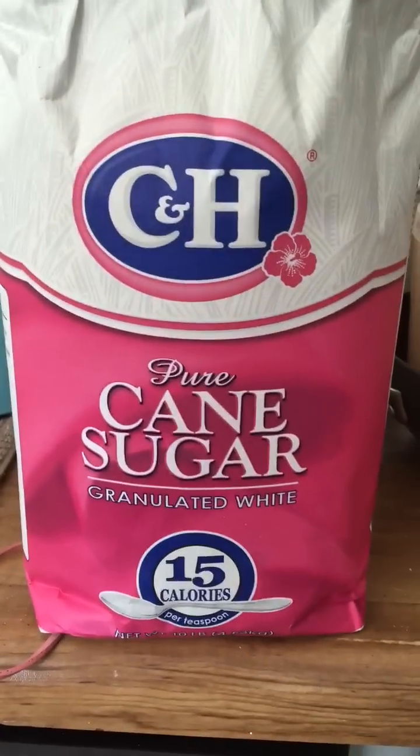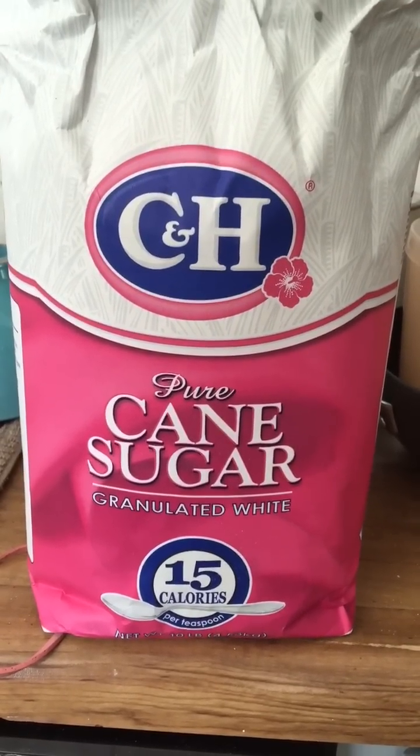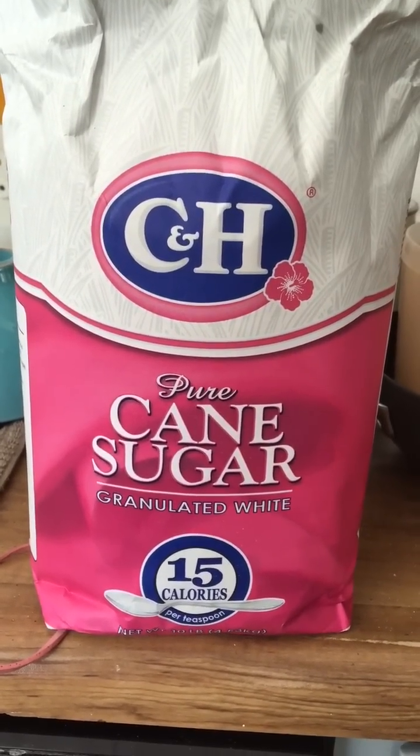Hello YouTubers and welcome back to my channel. I'm going to do a quick video on the concept of sweetening your soil. Now you might say to yourself, sweetening my soil — what does that mean?